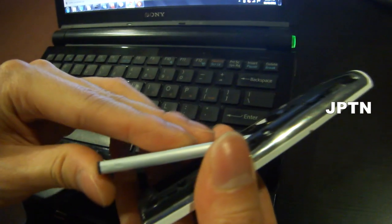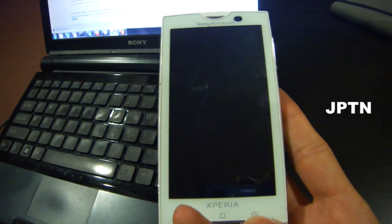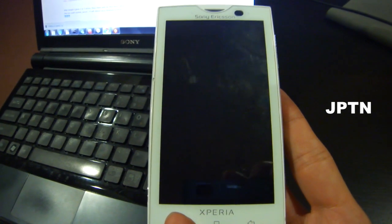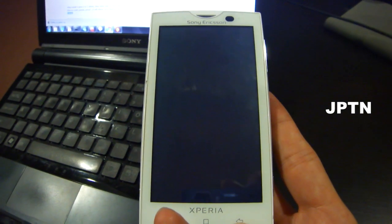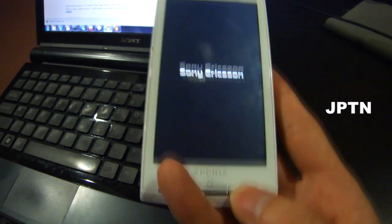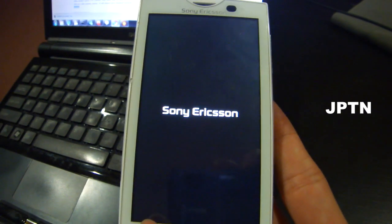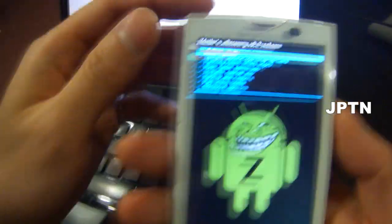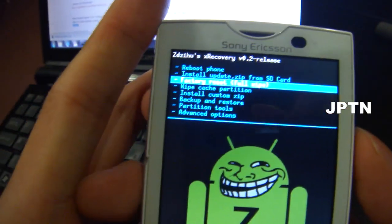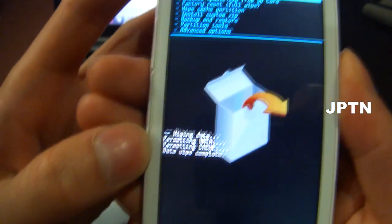I'm just going to pull the battery and restart the phone. When the Sony Ericsson logo comes up, start hitting the back button until you get the XRecovery menu. So here's XRecovery. What you have to do first is wipe the phone — go to factory reset, full wipe, delete everything. So it's formatting data and cache.